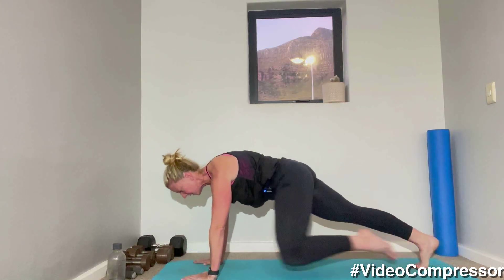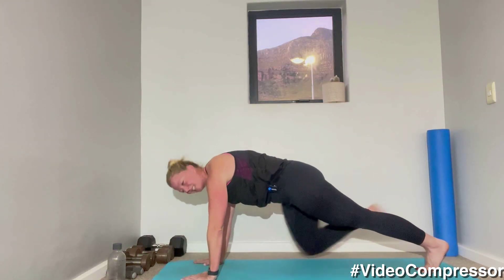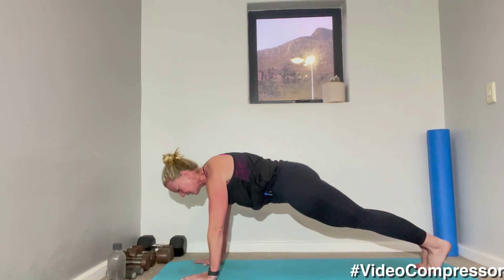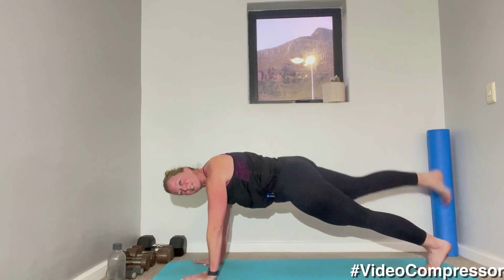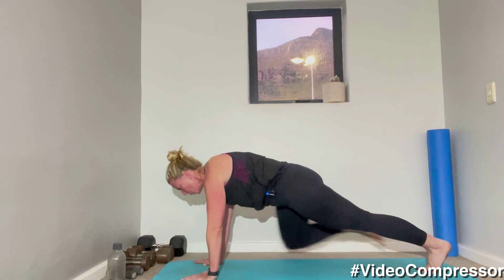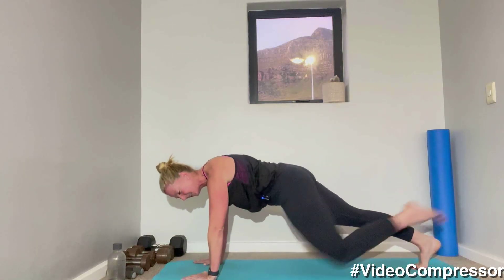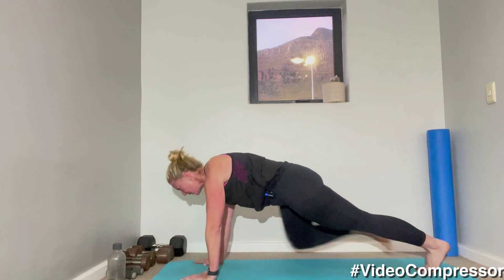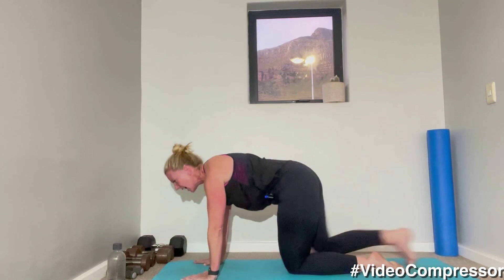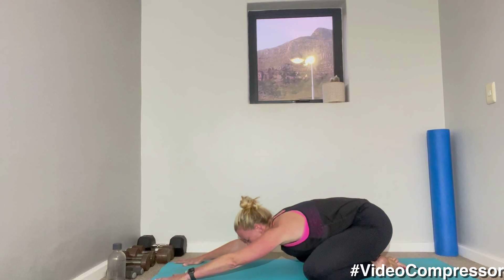30 seconds to go — stretch. 15 seconds, tummy pulled in away from the floor. Breathing out. Three, two, and one! Take it back into child's pose, have a little stretch. Excellent — that's a tough one.